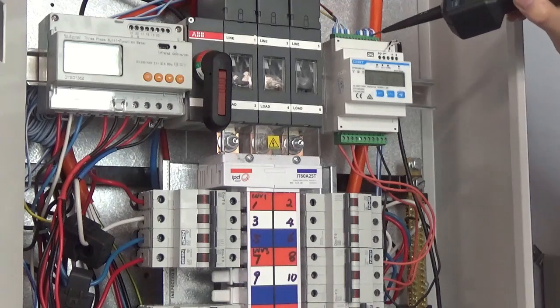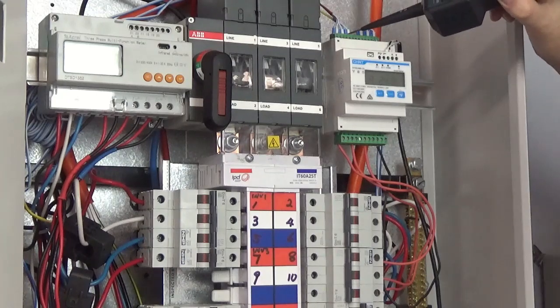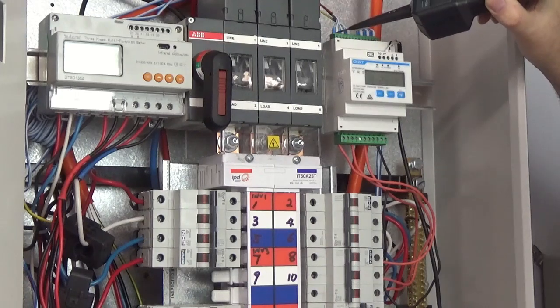Make sure the CTs are correct polarity — the arrow must always point from the grid into the house loads. If you are connecting the secondary CTs, once again it goes right to left, A, B and C. Make sure you take the shorting links out if you're connecting a CT; if you're not connecting a CT, leave the shorting links in.